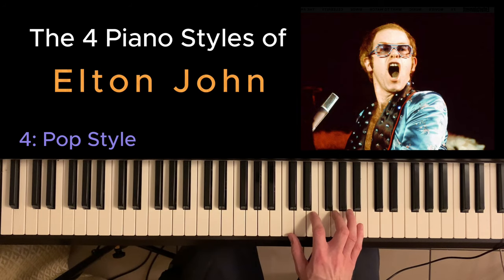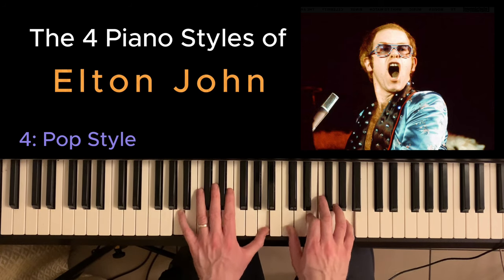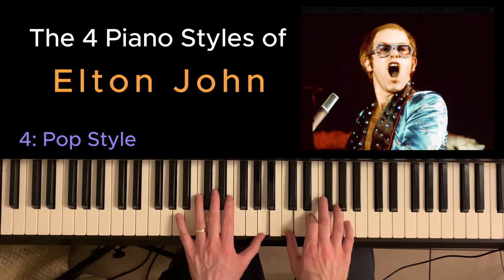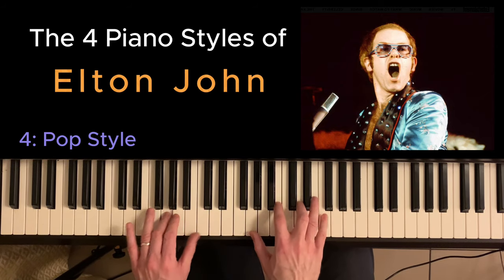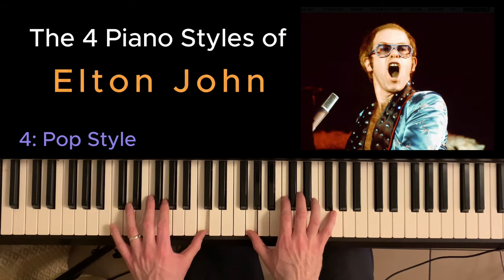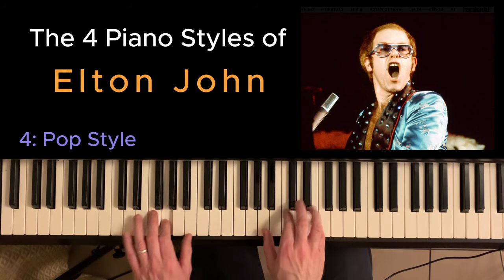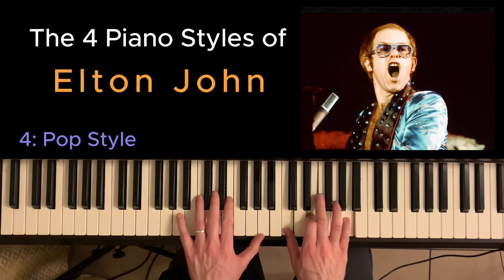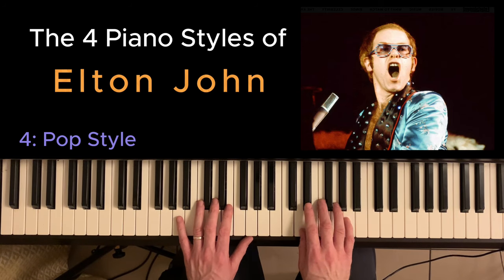Another good example of his pop style is I Don't Want to Go On with You Like That. And there's great room here for bluesy licks as well.